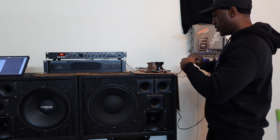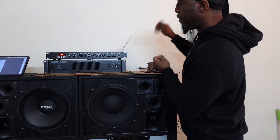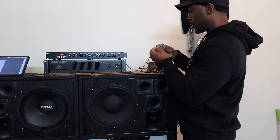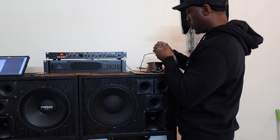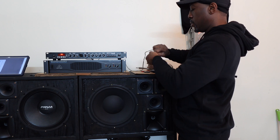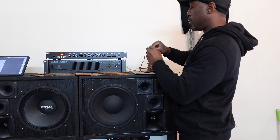I already have it hooked up to my amplifier. I'm using the Behringer EuroPro EP2000 — it's probably about 500 watts per channel at 8 ohms. I'm gonna hook it up to the horn, just one of them. We're gonna see how loud it can get.